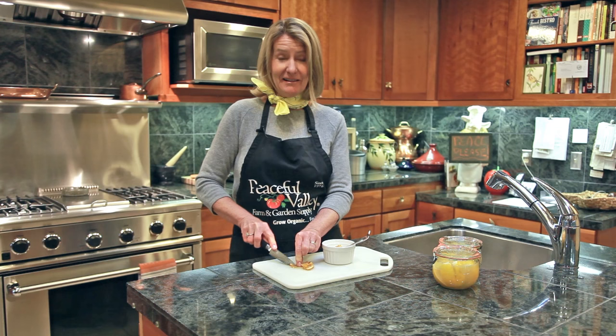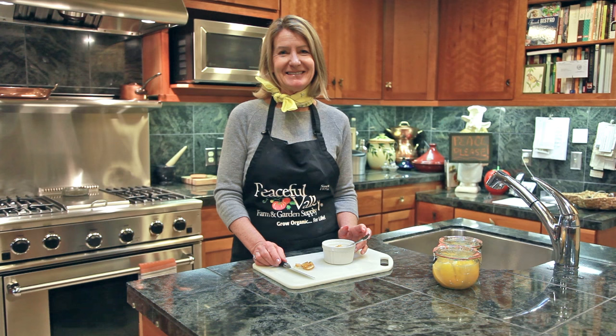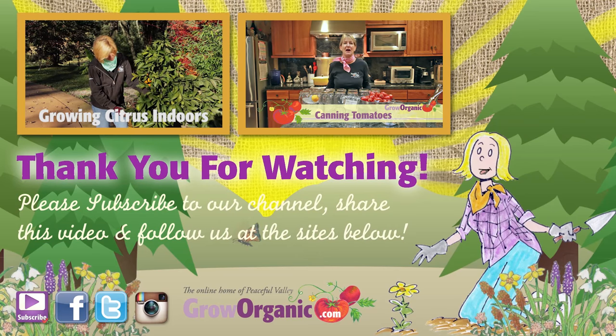I like my candied citrus just chopped up and added to some plain yogurt. Check out our blog to find recipes and ideas for how to use your preserved citrus and grow organic for life. Thank you for watching. Please subscribe to our channel, share this video, and follow us at the sites below. Don't forget to like this video.